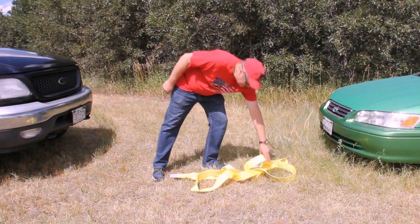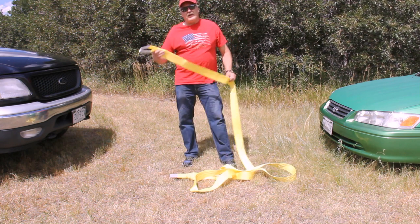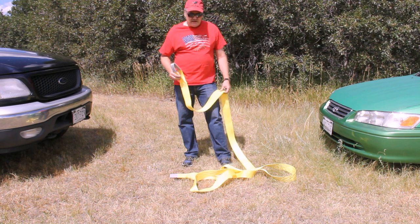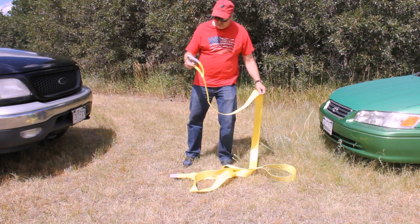What I'm going to demonstrate today is the Big Ant Emergency Tow Strap. This is rated at 25,000 pounds. Since most cars typically weigh maybe 10,000 pounds, you can obviously pull a lot of weight with this. You can see it's big, it's heavy, and it's durable.